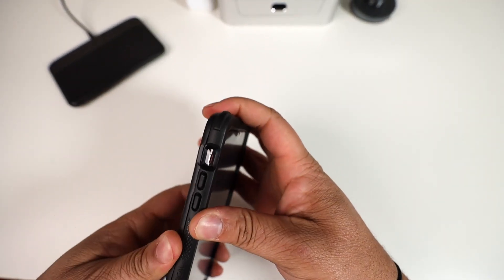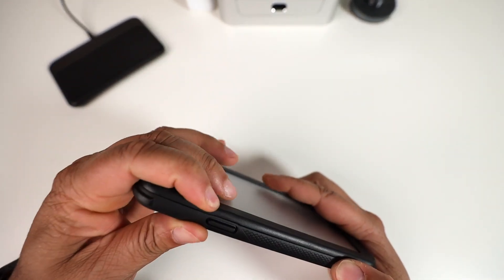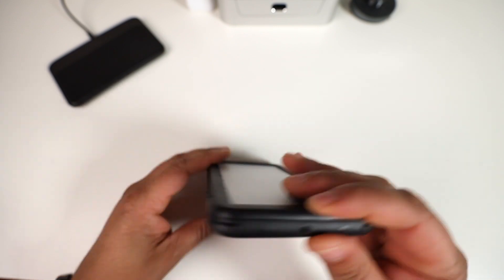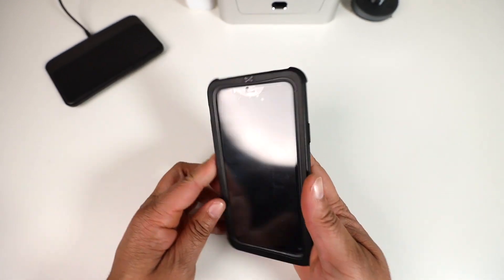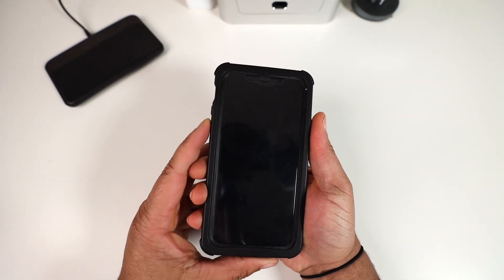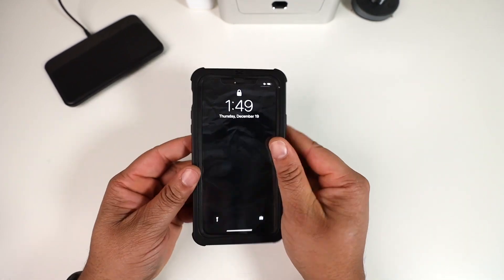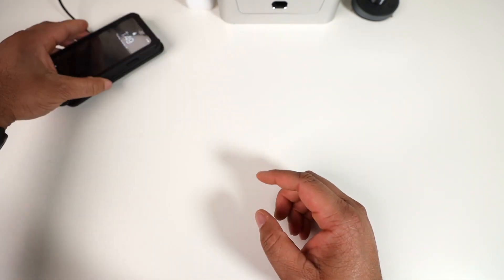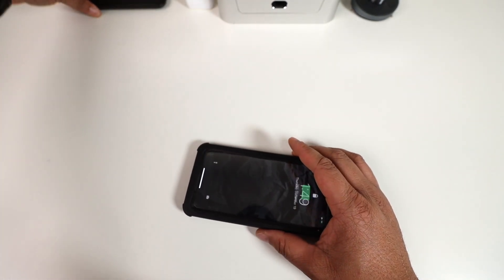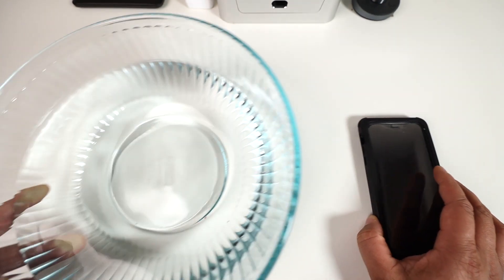Usually you'd put the case underwater first to test for leaks, but we're going straight in with the 11 Pro Max because I trust it. Buttons feel good and are tactile. Wireless charging — that's not what this case is made for. Let's grab this big bowl of water and get into the water test.